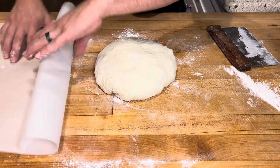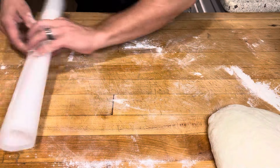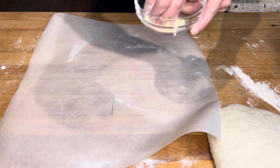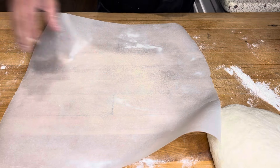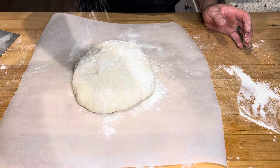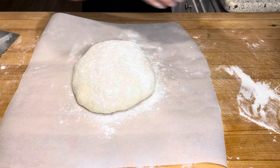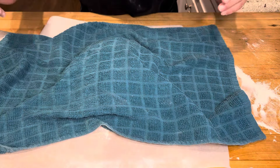We're gonna take some parchment paper and put a little semolina flour — you could also use cornmeal for this — just put that on the bottom. Take our dough ball, right on top of there, and just flour the top of that guy. Then gently cover that with a clean kitchen towel.